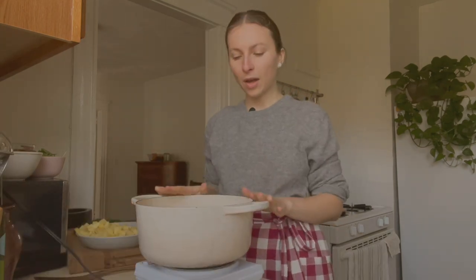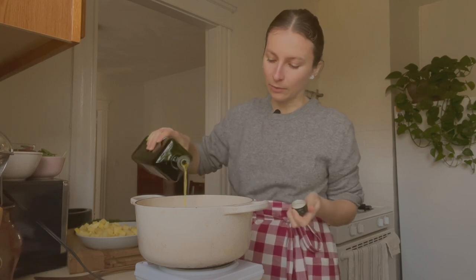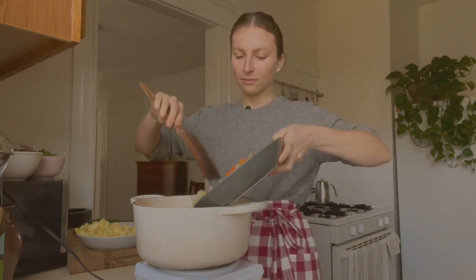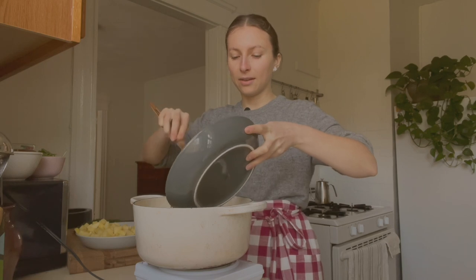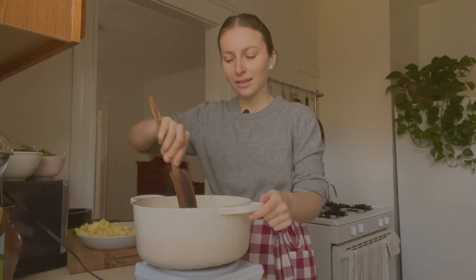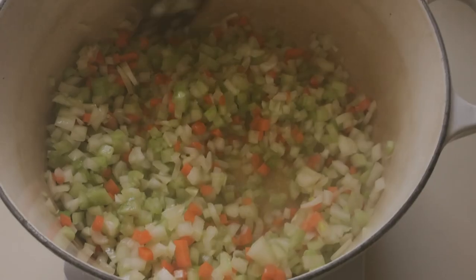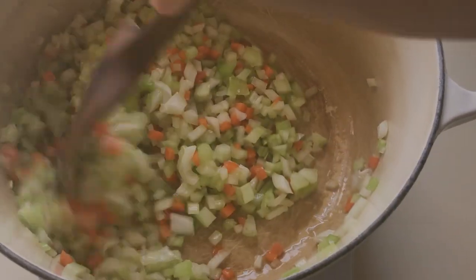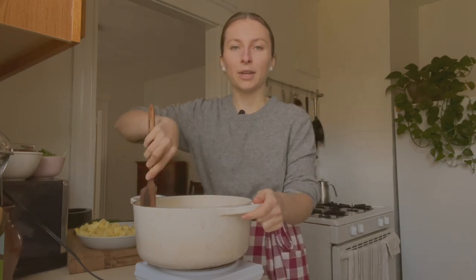I'm preheating my soup pot over medium heat and adding a generous amount of olive oil to coat the bottom of the pot. Once the oil is warm, I'm adding the mirepoix — that sizzle is the sound you want to hear, which means the oil is sufficiently hot. I'm adding a pinch of salt and sautéing the veggies for about seven to ten minutes, low and slow. We don't want them to brown — we just want them to soften and start releasing their sugars to make a really great flavor base for the soup.